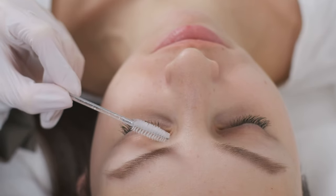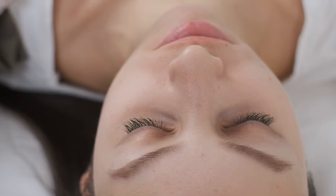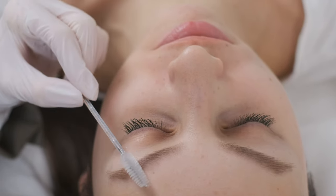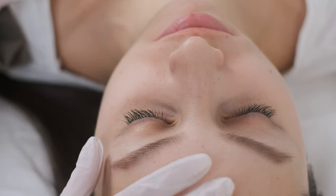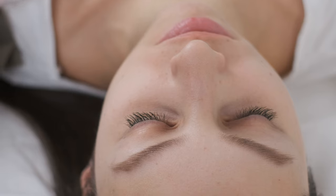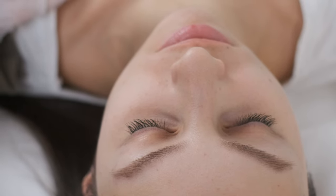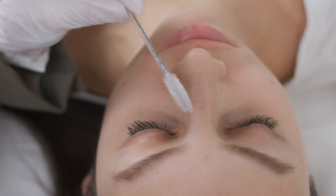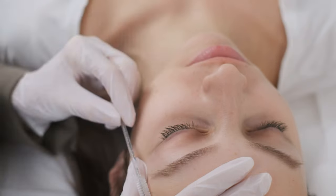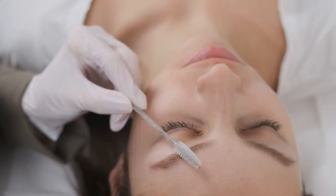When I was working on these brows in the initial procedure I used mineral pigments. You can see that the brows are healed really, really nice. They are very natural, but my client told me she would like the brows a little bit darker. So now I'm going to use mineral pigments and do two passes for each brow. We can see that the tail is a little bit softer, so we will be working on the tail a little bit more, but other than that the healed result is amazing.